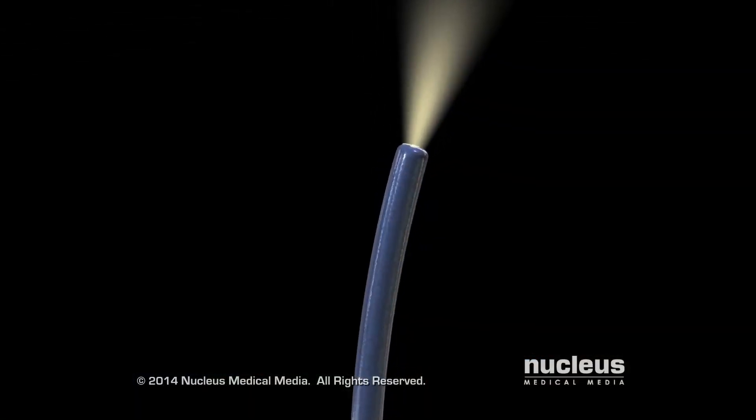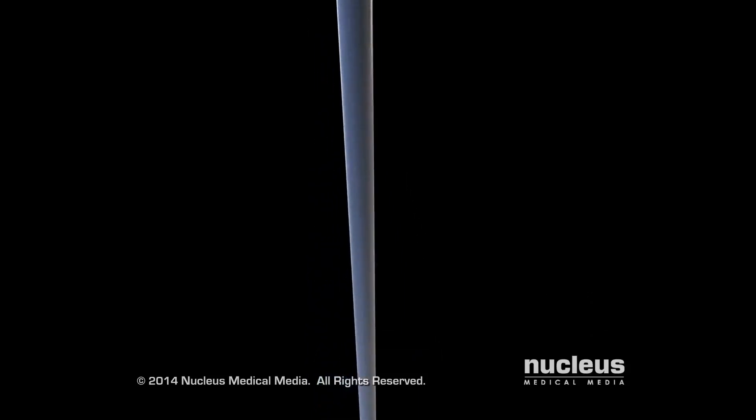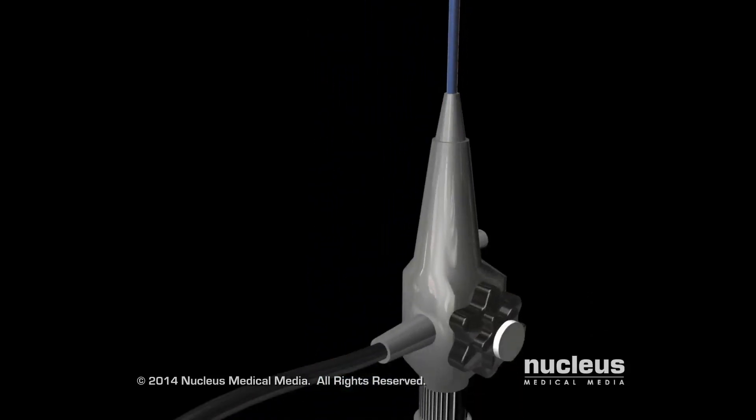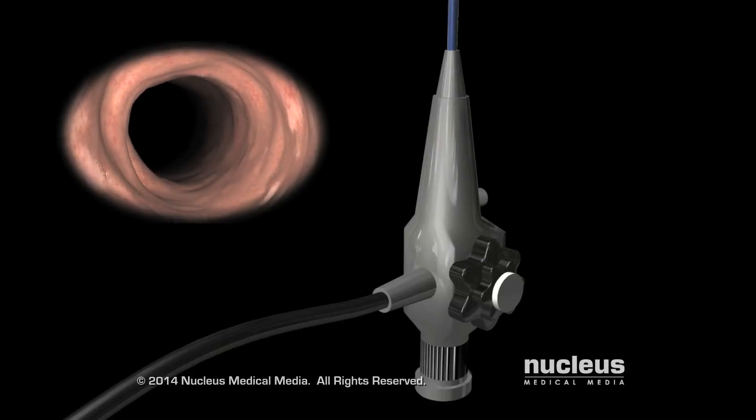The procedure is performed using an endoscope, which is a long, thin, flexible tube with a light and a tiny video camera attached to the end. The camera transmits an image to a monitor.